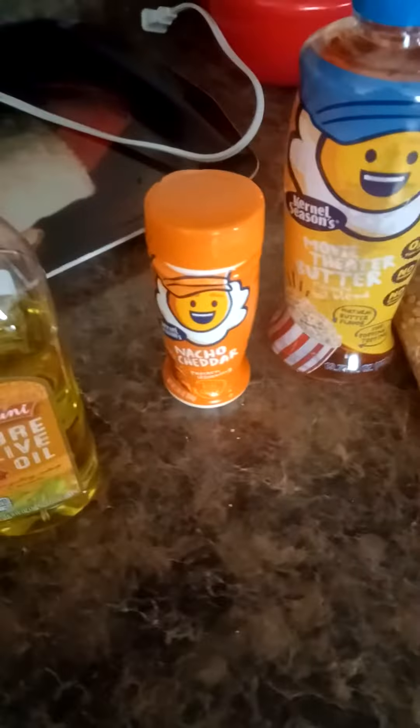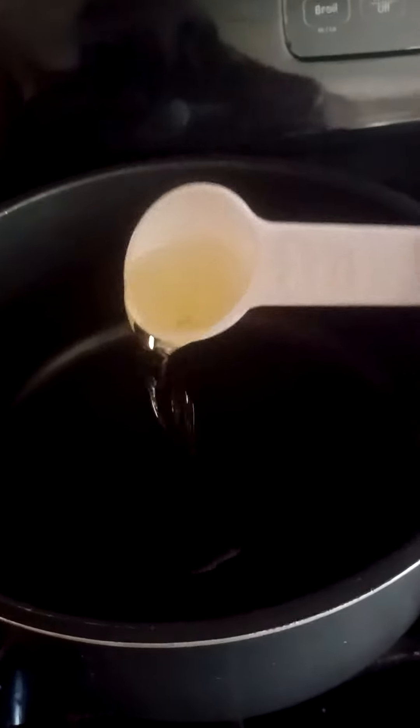I have two big bowls here to feed to my kids. Let's get the popping started and let me add the oil in. So let's add in one tablespoon. It's starting to sizzle — very beautiful. One more, and then another.